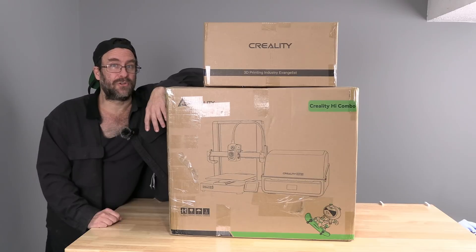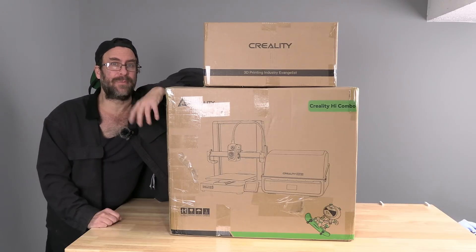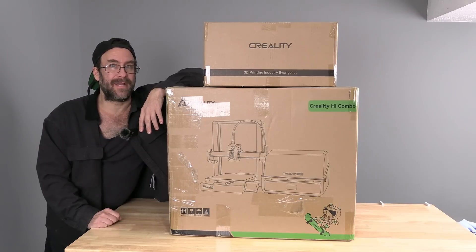Starting now, I will begin creating content on the High Combo, beginning with unboxing, assembly and setup, followed by any usage, demo, instructional and service videos I might find helpful, and together we'll find out what the Creality High Combo is all about.